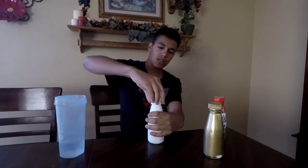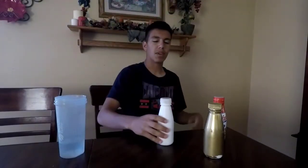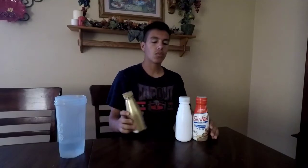Alright, I'm back. I got everything ready — the water is in it, so this thing is heavy and full of water. So what most carnivals would do is have one heavy bottle and two light ones. These two are light — there's nothing in them — and this one has water. Usually they'll use dirt or something to make it heavier.